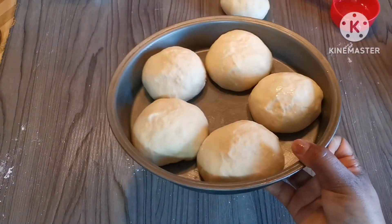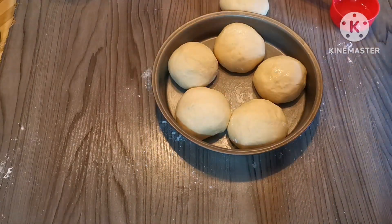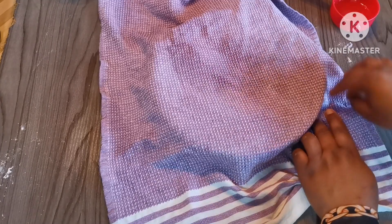Now we have six dough balls. I'm going to cover them and let them rest for another 10 minutes before we start rolling.